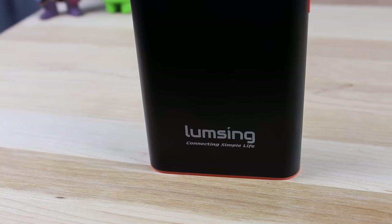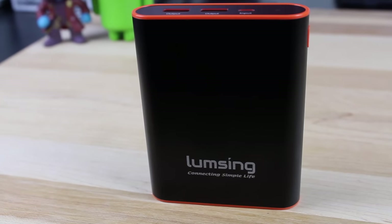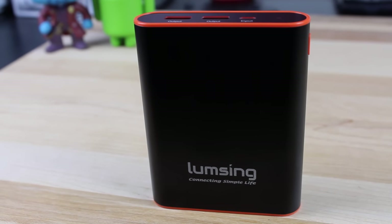What's up guys, Shane Starnes here with DroidModernX. LumpSing was nice enough to send me their Grand A1 battery bank. This thing houses 13,400 mAh — that's enough to charge probably five or six different cell phones. If you're always on the go like me, you're not always near a wall charger or a car charger, so having a battery bank is essential. We're going to do a quick review of the LumpSing Grand A1. Let's go ahead and get started.